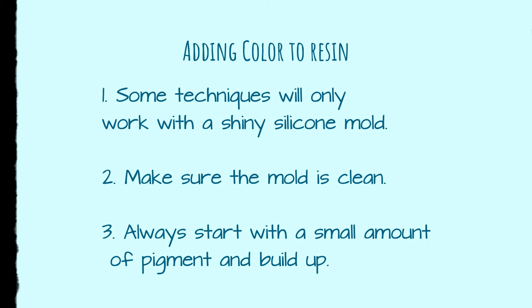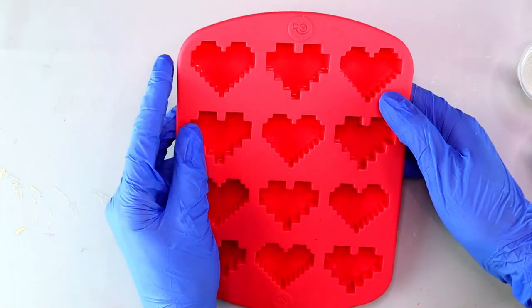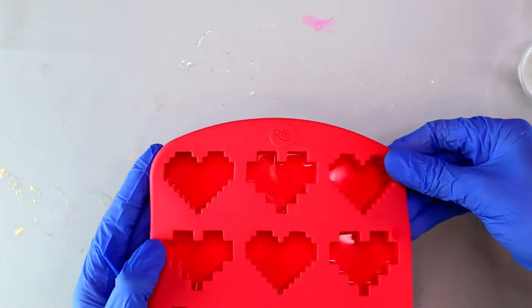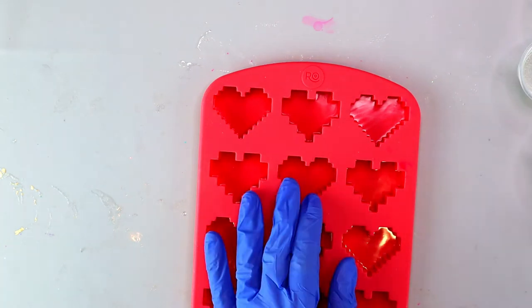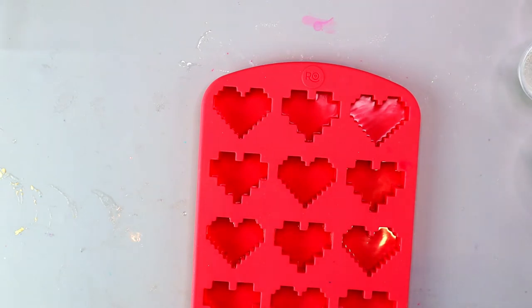First up, we're going to be looking at holographic powder. I love holographic powder — I love anything sparkly, actually: glitter, holographic powder, anything. For this method to work, you have to be using a silicone mold that's shiny. It's very important that you use one that has a shine to it, because it's going to pick up the holographic powder so much better.